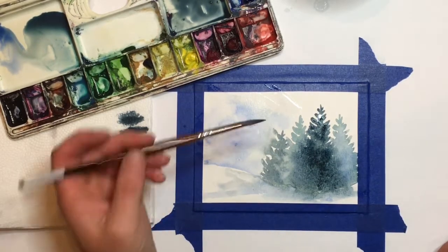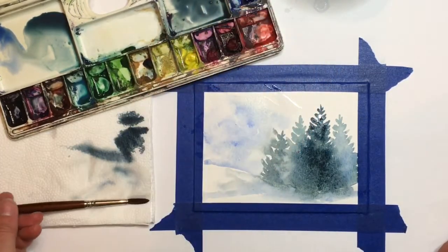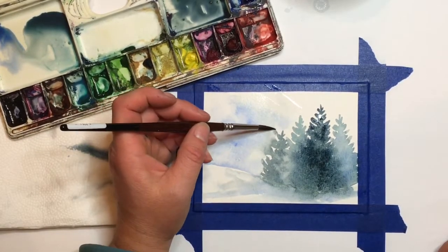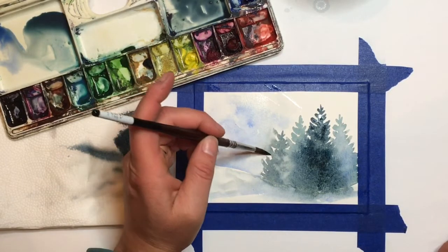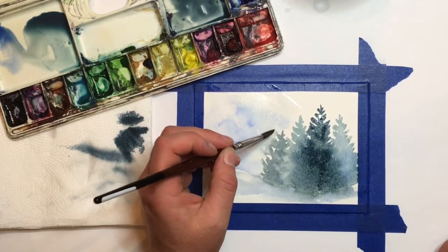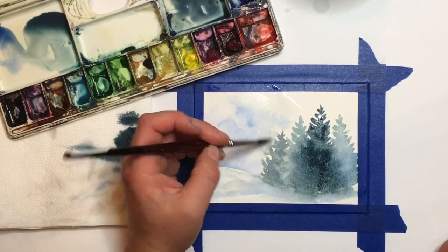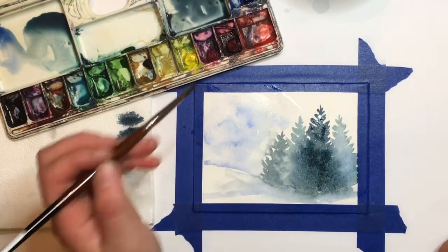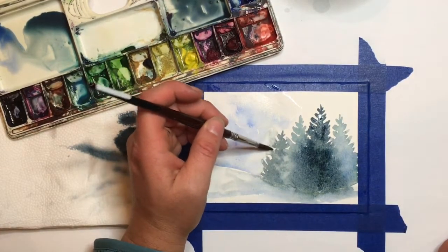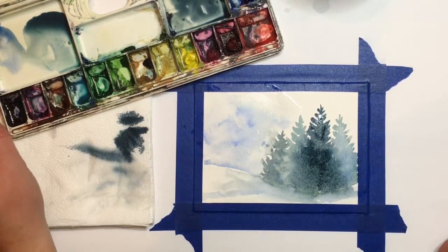If you don't like what's happening — I have an area where some green is washing into my sky too much — you can babysit your paint as it dries. Rinse all the paint out of your brush, mop out some water, and run the brush along the edge while it's still wet to lift out some of that paint. If you're having a hard time, you might not have enough water on your brush. Go back in and find that perfect balance, running the brush right along that edge to pick up some of that paint. I'm just dropping a little bit of blue in here to help it blend.